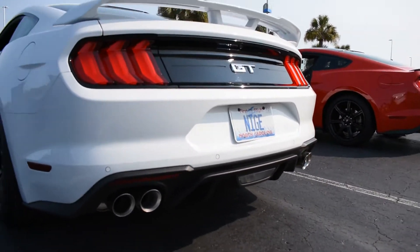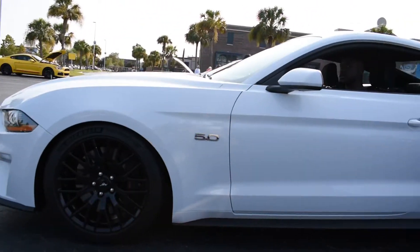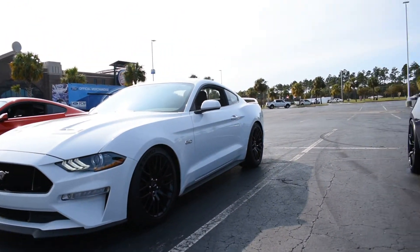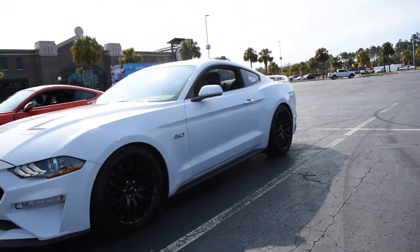And that is the idle. If you're looking for more of that raspy sound, this is it. We'll do our little walk around. And yeah, so that's the sound of that car. All right, we can shut it off.